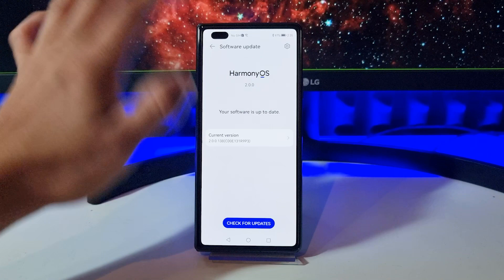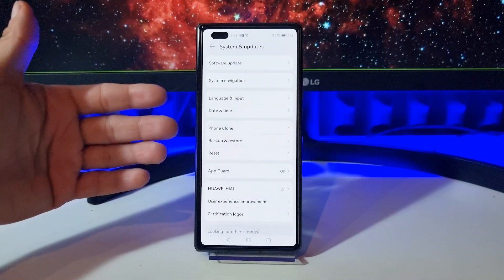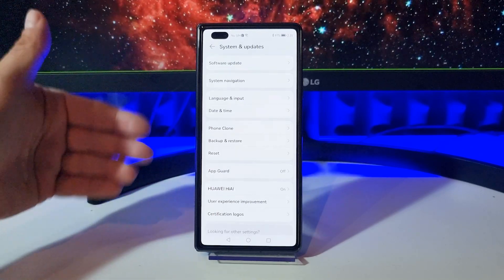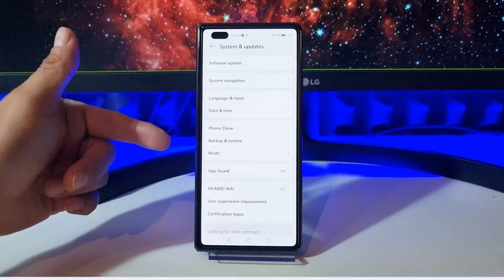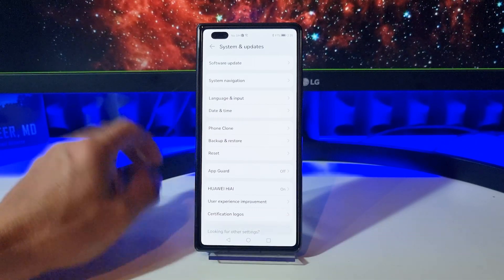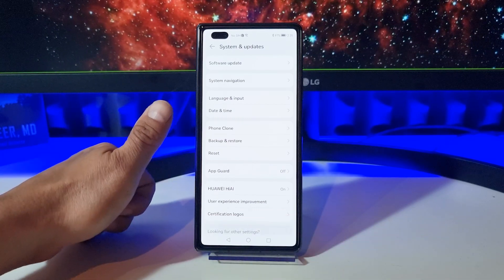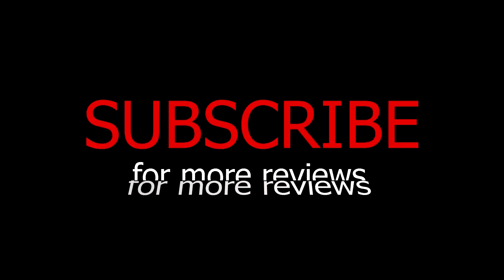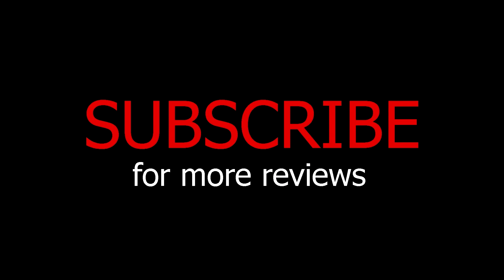So brothers, do you prefer Harmony OS over Android with EMUI, or do you still prefer EMUI with Android over Harmony OS? Let me know in the comments down below. Thanks for watching — don't forget to subscribe, like the video, share the video, and as always stay safe. You are the best, thank you so much, and stay phone-tastic. Thanks for watching!